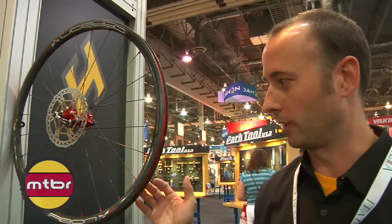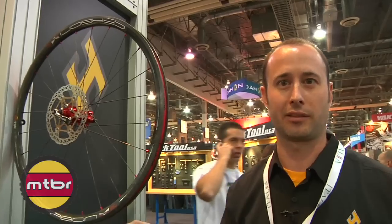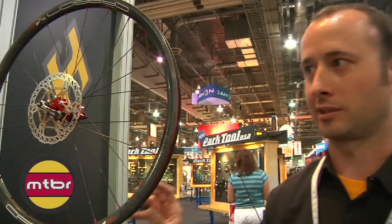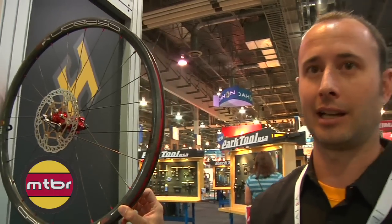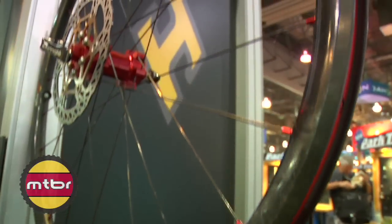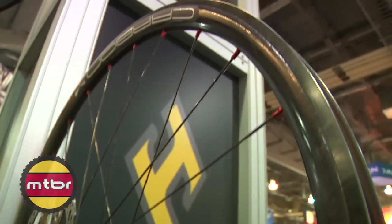This wheelset came to us as — we're not going to be the lightest carbon wheelset out there in the market, but you can go out there, have fun, ride it, beat it up a bit and not worry about the investment that you've spent in these. Suggested retail for these is $1,600. It also includes the end cap options similar to the Charger.